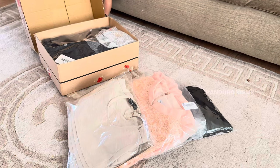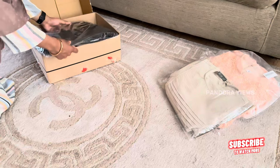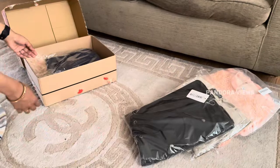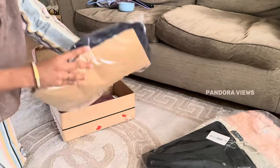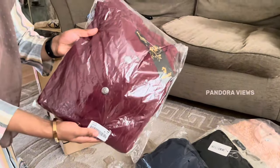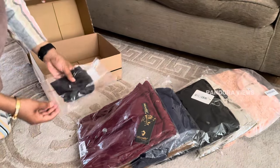If you have a return policy, I'm not sure how to return. When I go to the shops, I spend a lot of time. This is a bit more convenient for me, I will order as usual. From time to time there are discounts and sales, so I have a great option. It is very budget friendly and easy to order.